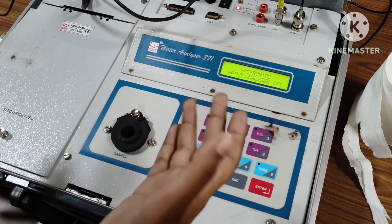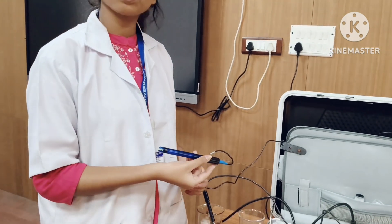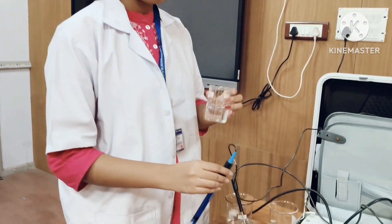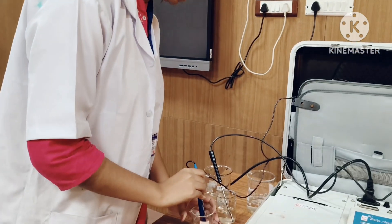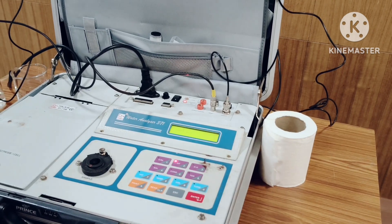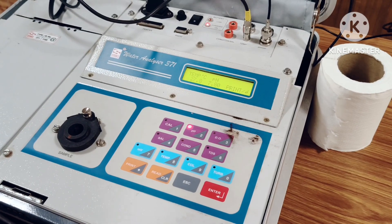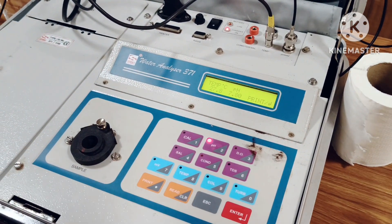The calibration is now done. Since calibration is finally over, it's time to measure the pH of different water samples. The electrode was previously washed with distilled water to prevent any interference with readings. Our first water sample is pond water — we dip the electrode, press pH, then enter, and wait. The reading shows the pH of pond water is 7.8 at a temperature of 27.8 degrees Celsius.